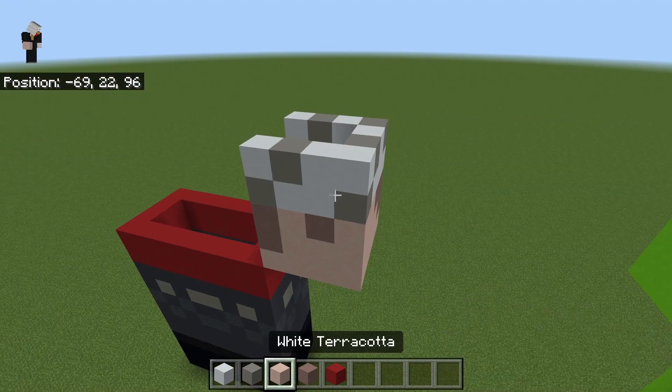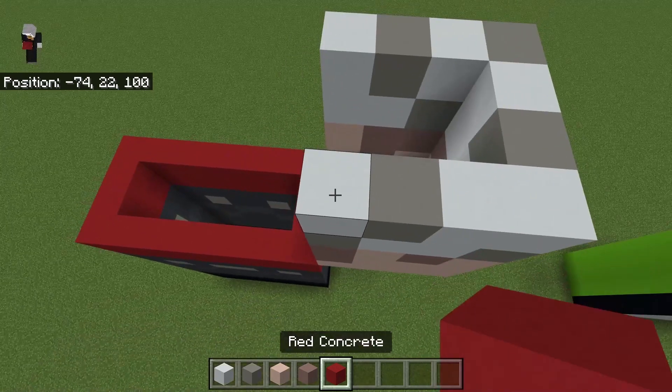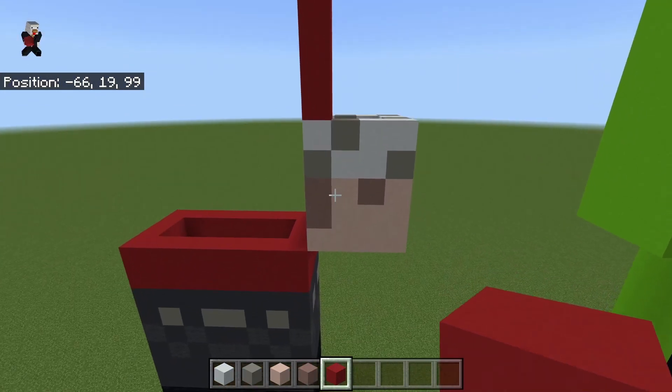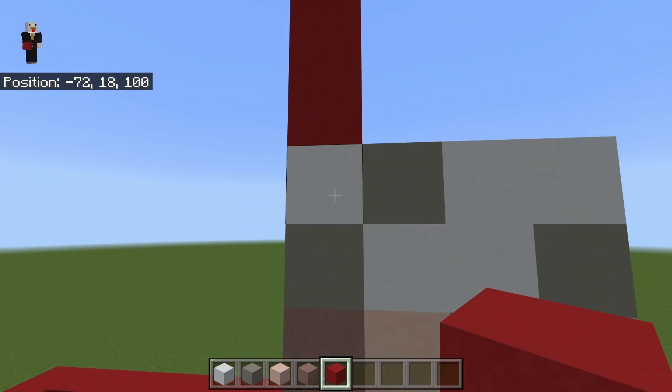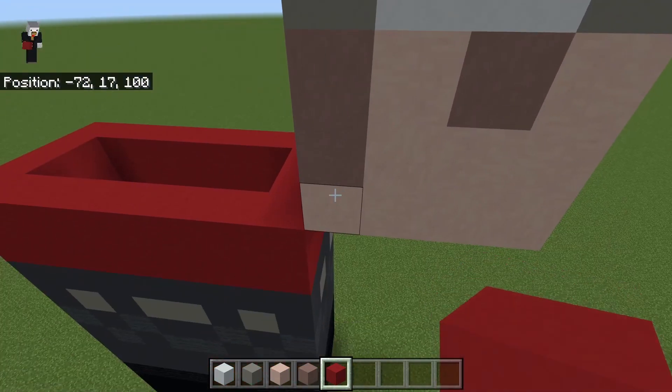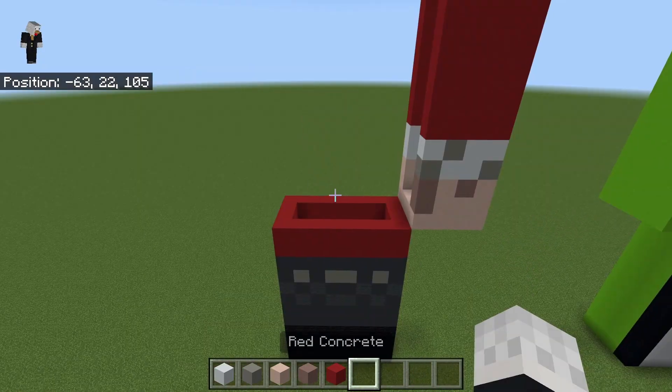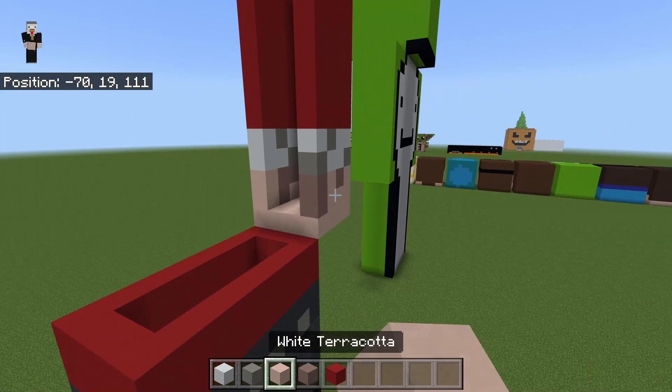Then you want to build up another seven with your red concrete — one, two, three, four, five, six, seven — and all together that should be 12. So seven, eight, nine, ten, eleven, twelve. Fill that in just like that. Then come to the left side and do the exact same.